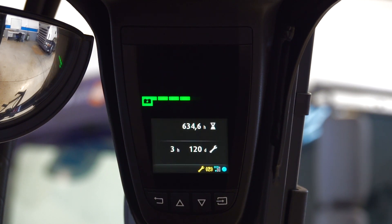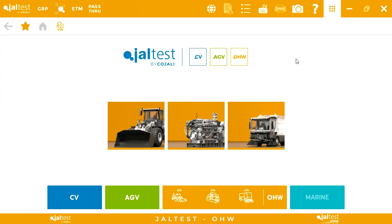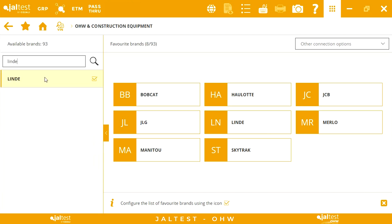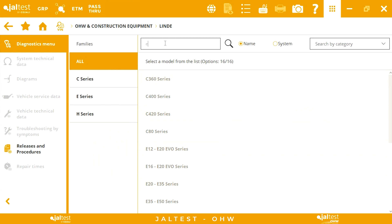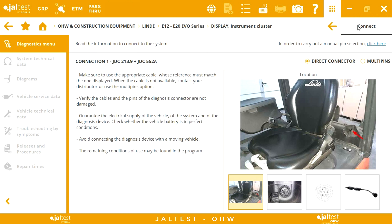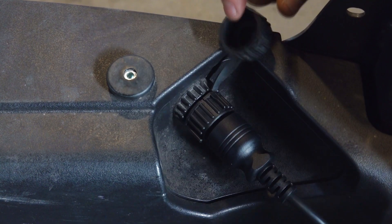Once we have identified the machine and we have connected JALTUS, we turn the ignition on and we perform the maintenance reset. To do this, we go to the off-highway module and select our material handling equipment. In this case, we have a Linddi E16 model. Therefore, we will select the range corresponding to the models from E12 to E20. Once we have identified the model, we select the system and the connection type. As we observe in the location image, the diagnostic connector is behind the operator's seat. To connect JALTUS, we will use the new connector, JDC552A.